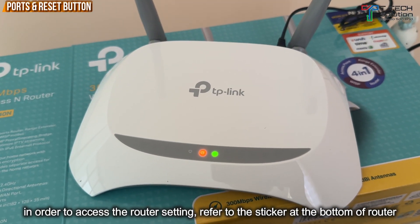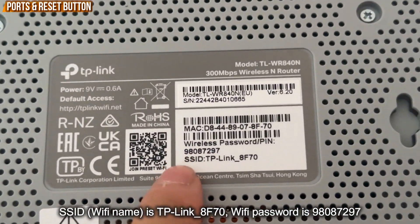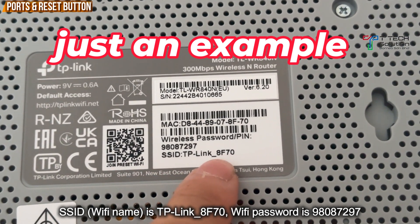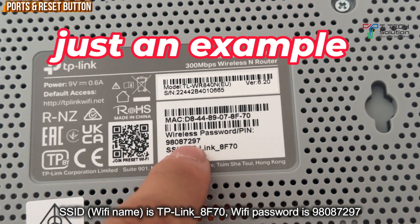In order to access this router to do the settings, first turn it to the back and refer to the sticker. The Wi-Fi name is TP-Link 8F70 and the password for the first sign-in login is 98087297.